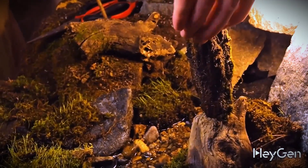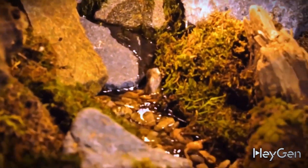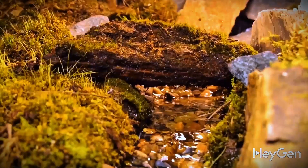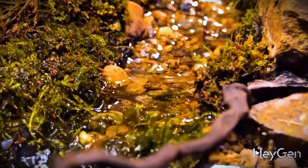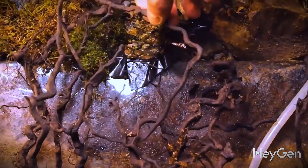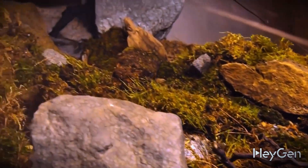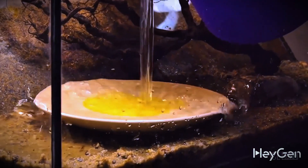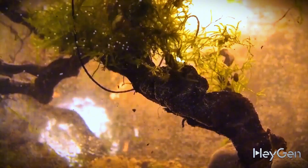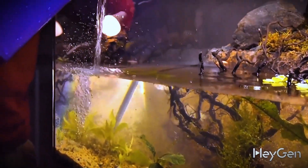An old moss-covered tree has rotted and fallen across the river. Everything related to the forest was ready, but we were also going to have a whole lake filled with lots of living creatures. According to the plan, land creatures will be able to descend right to the water along driftwood, while aquatic animals will come ashore. We poured about 40 litres of tap water and arranged the underwater zone. The driftwood was covered with moss and underwater plants were planted in the soil.